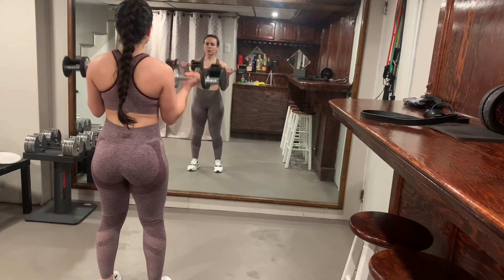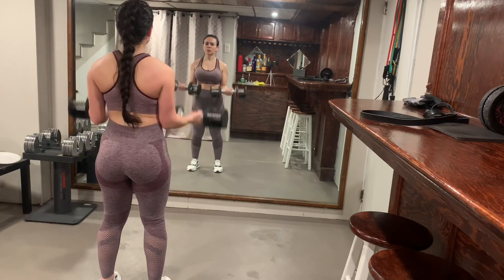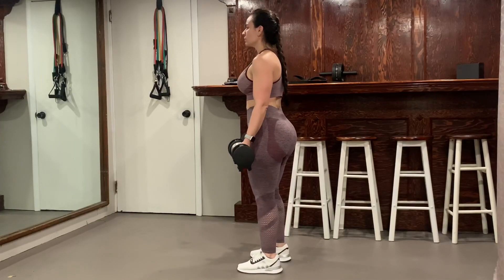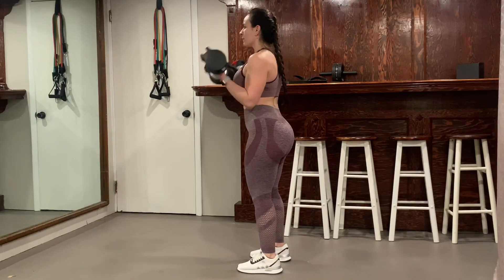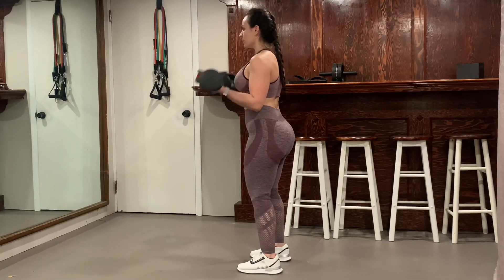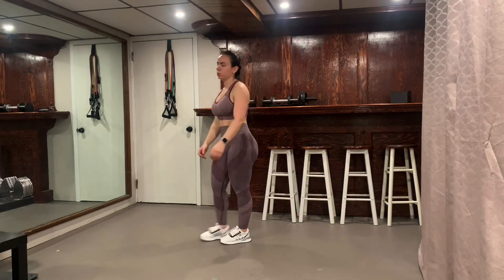That was pretty much it. I basically did eight exercises, 15 reps, three sets of each. It was harder than it looks and I really liked this workout. I was trying to put together like a whole body workout and I really do like this combination. I hope you guys enjoy the video — see you on the next one!